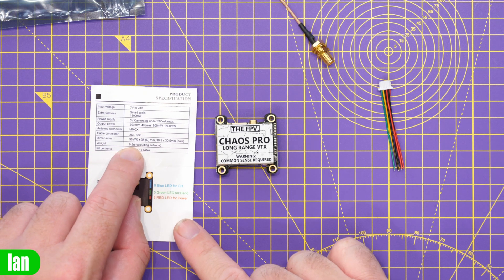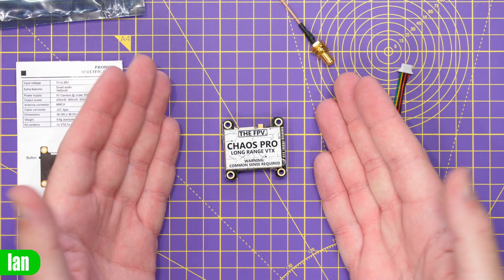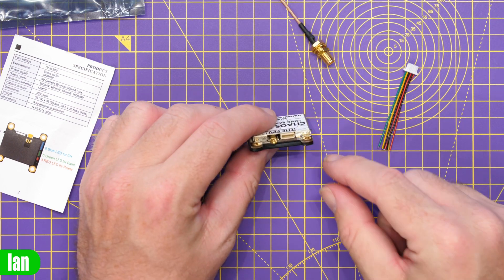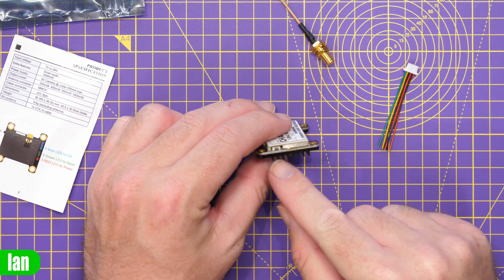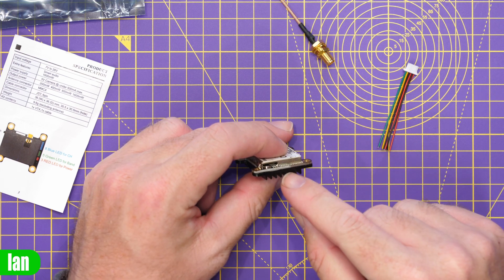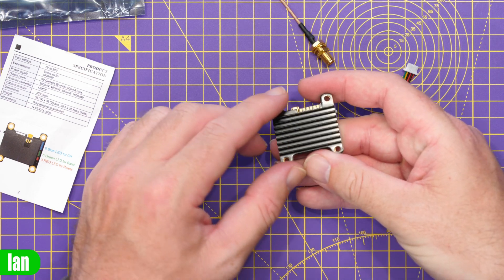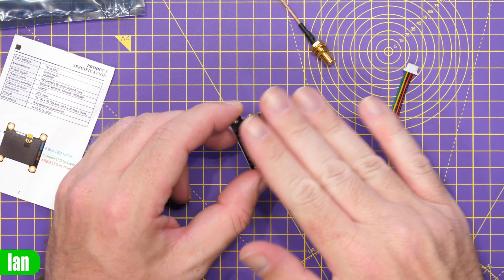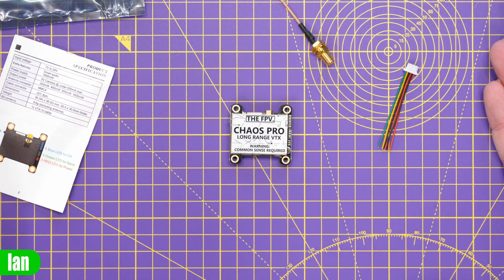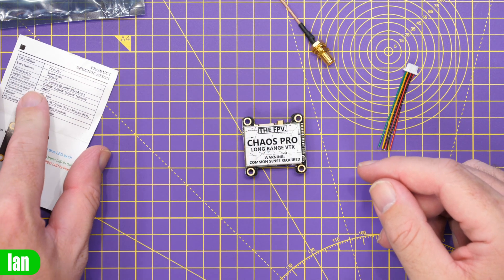It weighs 9.6 grams, excluding the antenna. That is the basics overview of the VTX. Overall, I have to say the build quality feels good. It's a PCB-against-board design, so I'm guessing all of the RF is under the can on this side, and they're cooling it through the PCB. I can't see that there's anything under there because there are no lumps in the heat sink to suggest any circuitry, so any cooling is going to be through the PCB itself. What we'll do next is power it up and get it on the Immersion RC power meter to see what kind of outputs we get.